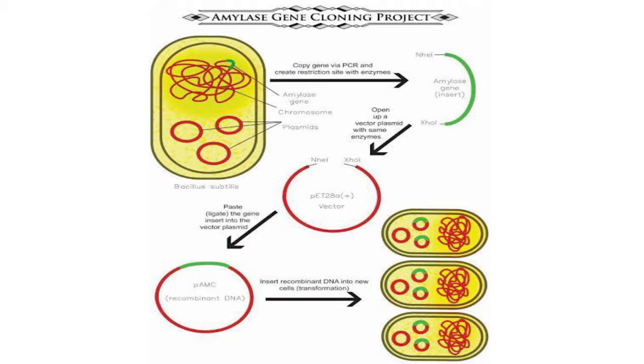Next, we used ligation to add the new gene to the vector plasmid. This was then transformed into the E. coli bacterial cell through heat shock.